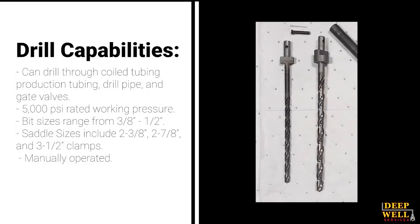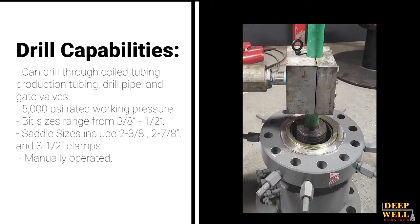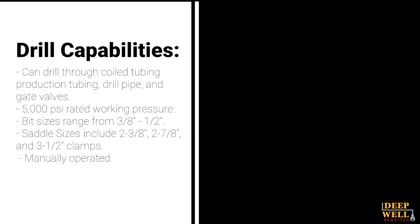Bit sizes include 3 1/8 inch and 1/2 inch, and saddle clamp sizes range from 2 3/8 inch, 2 7/8 inch, and 3 1/2 inch clamps.